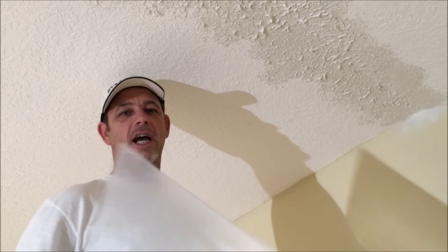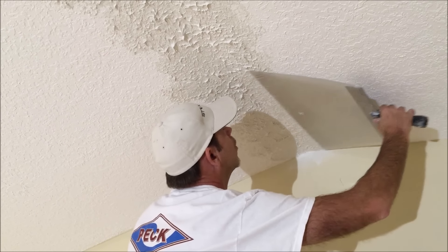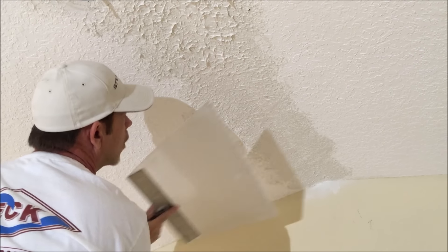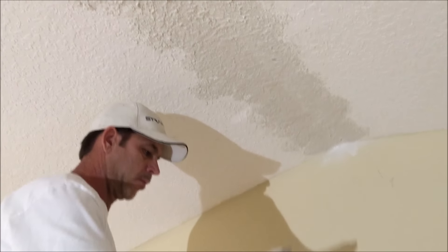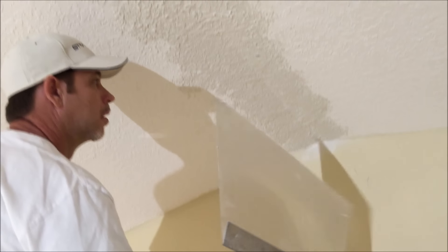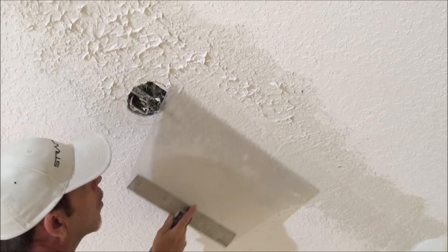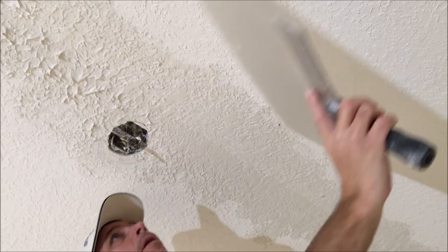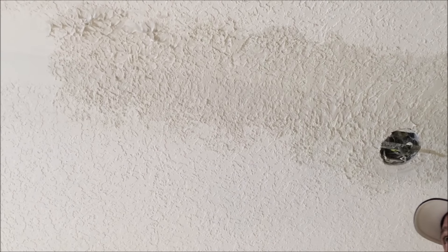Time to knock down the new texture. I like to use a Lexan knockdown paddle. I like to use these acrylic knockdown paddles because if you use a regular drywall taping knife made of stainless steel or blue steel, it tends to flatten out the texture more than you like. When knocking down, you want to keep a light touch — you don't want to apply too much pressure. You just want to let the knockdown knife glide over the top. If you apply too much pressure, it's going to flatten out the knockdown texture and maybe not match your existing.